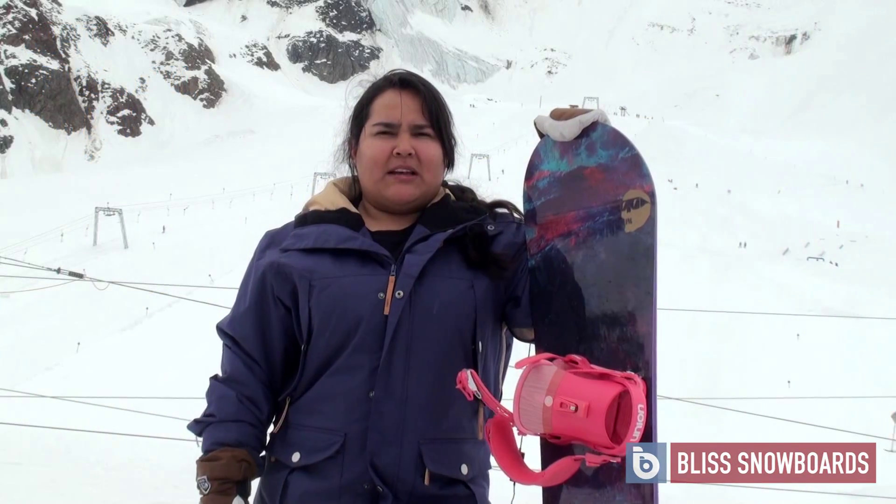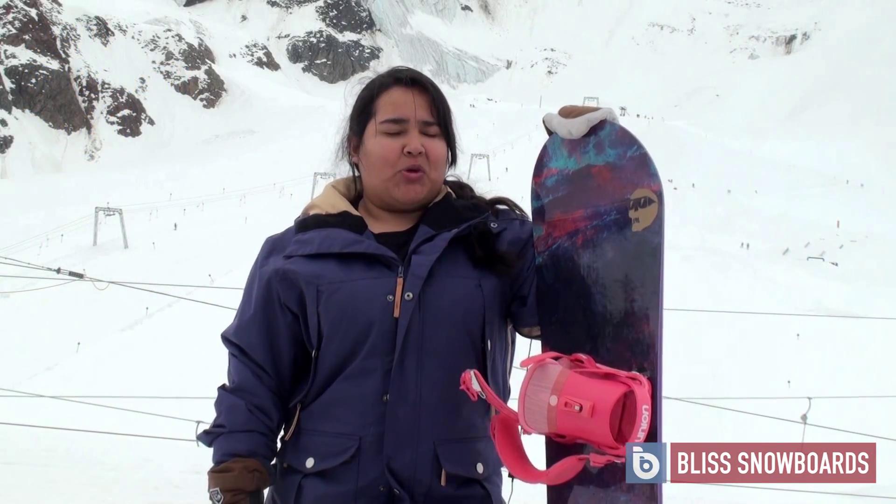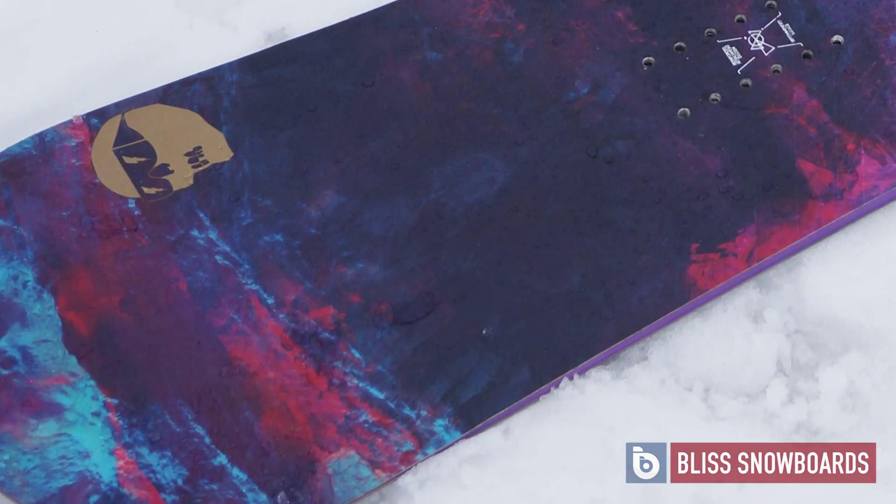This is the 2016 Capita Space Metal Fantasy Women's Snowboard. This is primarily a freestyle board, so someone looking to purchase their first freestyle board or progress in the park a lot more — this is definitely the one for you.